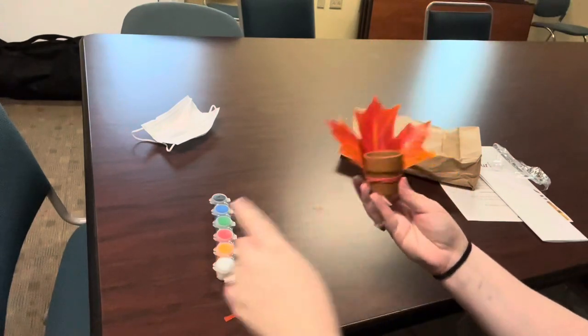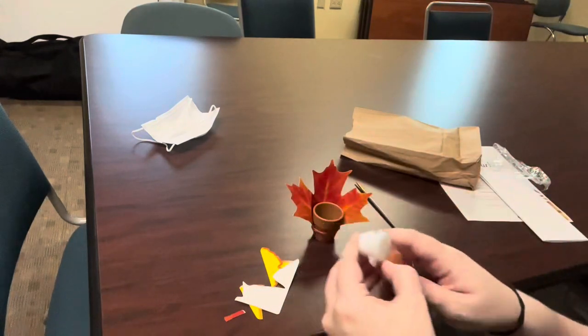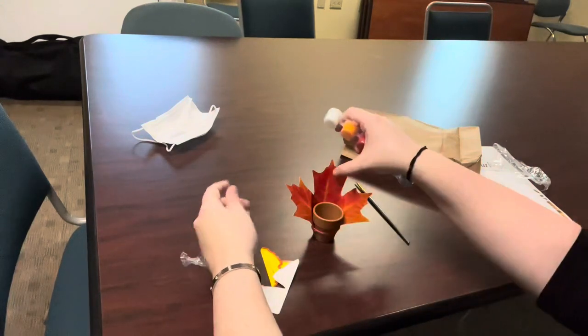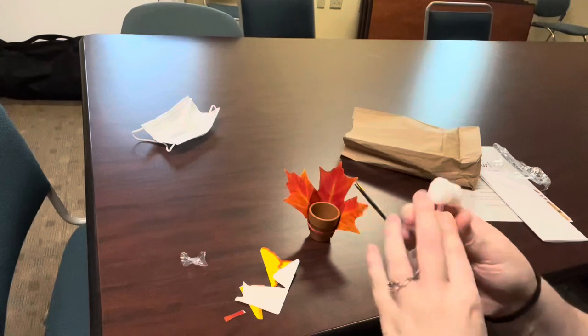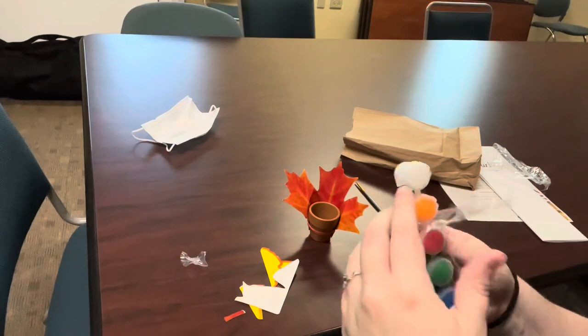Now if you don't like the color of your leaf, that is no problem. You can use your paints to mix a color that you do like, and you can go ahead and paint your leaf a different color. But I like mine — it's a nice red color, so we're going to stick with that.